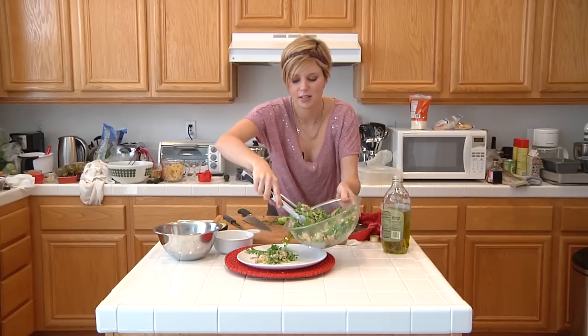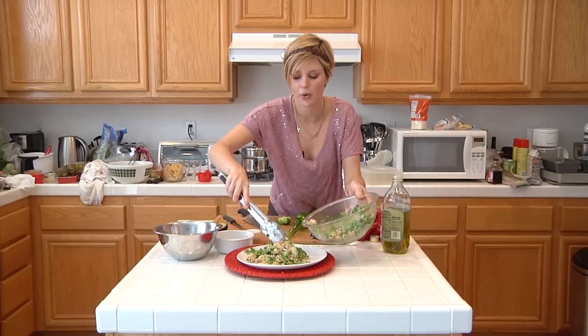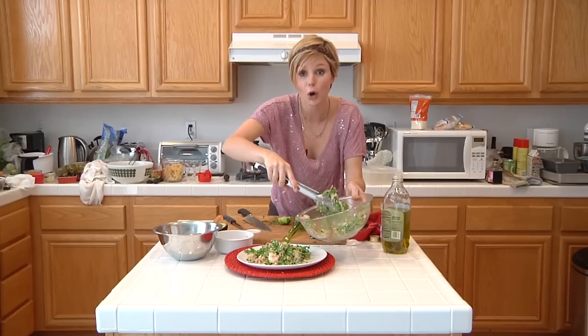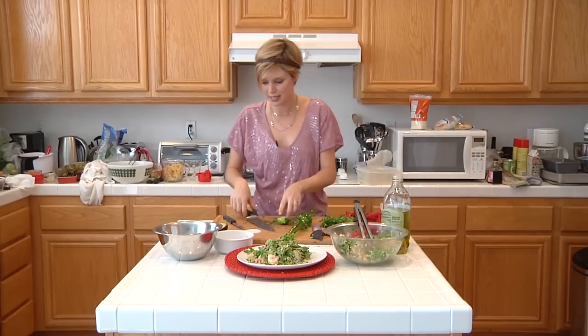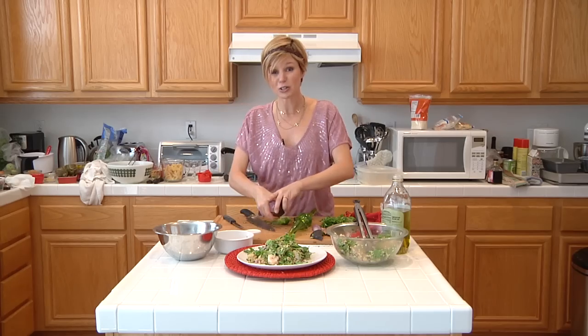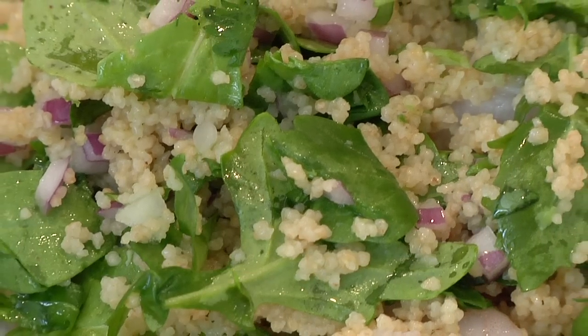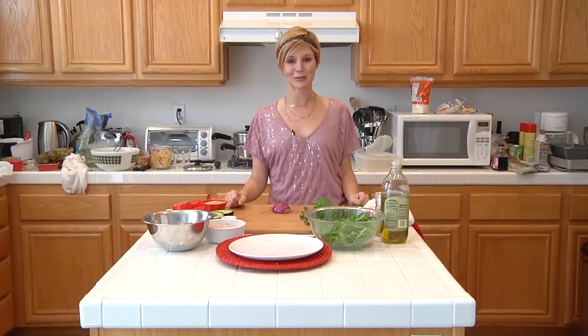You can actually serve this when the couscous is still kind of warm or you can wait until it's cold or room temperature. So let's just plate this. This is so yummy. Shrimp is a really good low calorie source of protein if you are watching what you eat. You can just garnish with a little more avocado if you choose. Once again, I'm Bonnie Muirhead and I've just showed you how to make a shrimp, avocado and couscous salad.